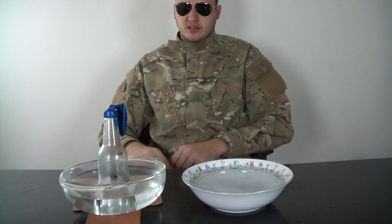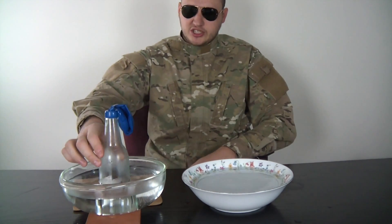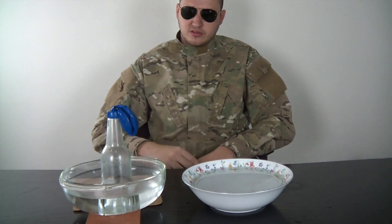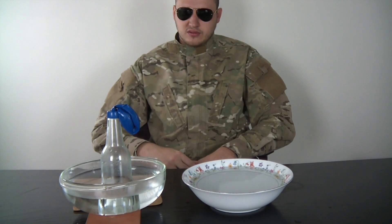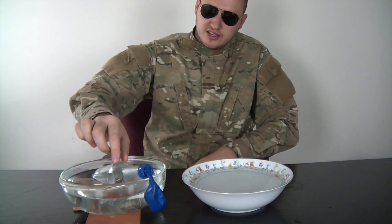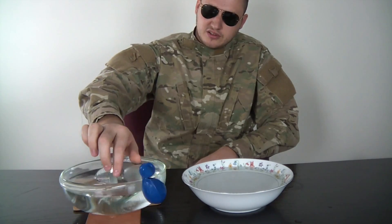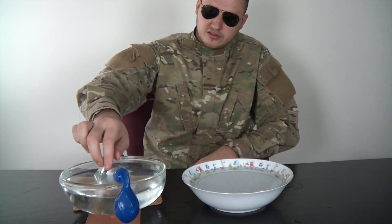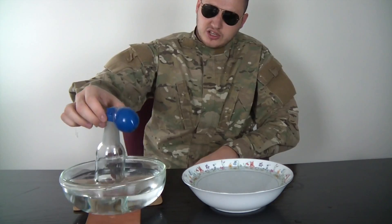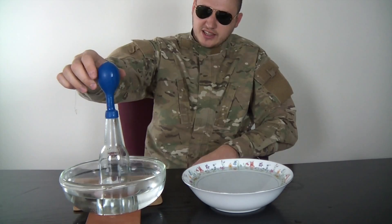Like that. Pay attention at the balloon. To make that faster, we can put the bottle sideways and spin it. Check it out — and the balloon inflates like that.